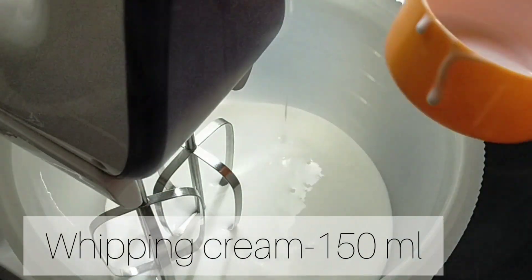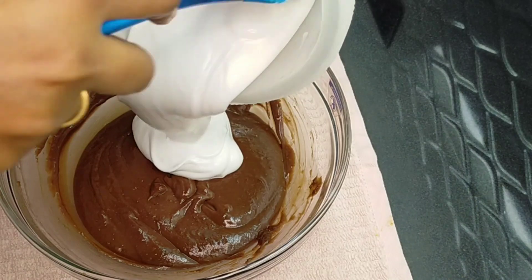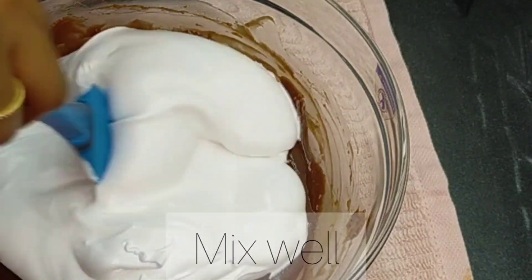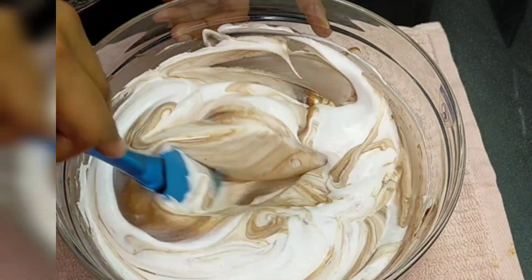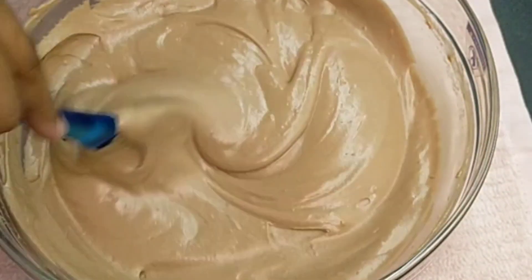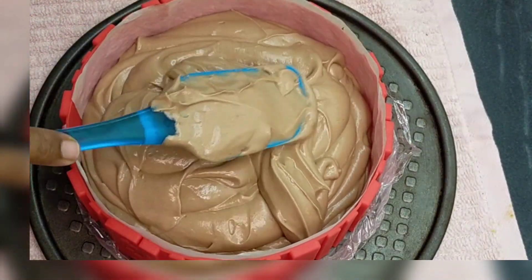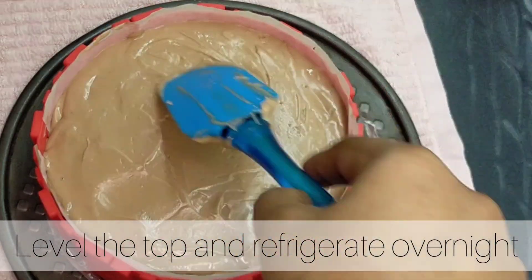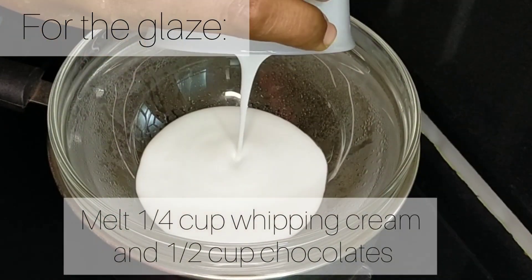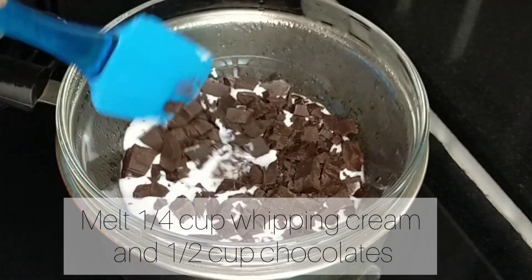Mix in the whipped cream. In our bowl, use about 1 to 3 cups of whipping cream. Melt it into the cheesecake mixture and combine everything together to complete the filling.